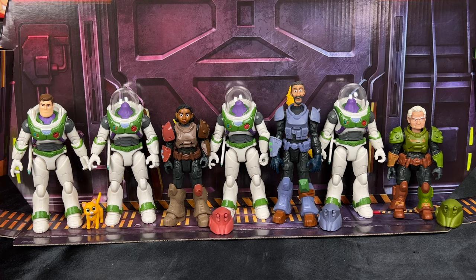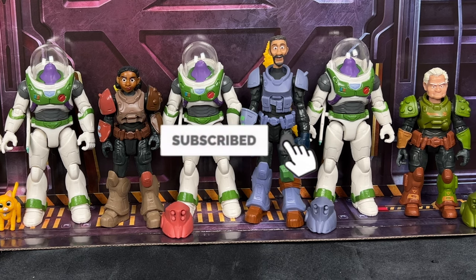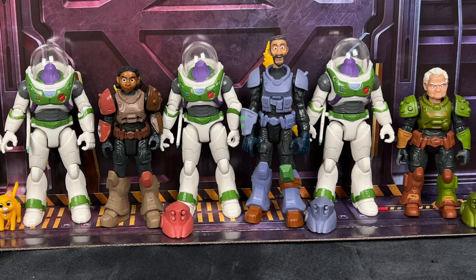As always, partners, thank you so much for watching, liking, and commenting on these videos — it really helps support what I do on YouTube. If you'd like to join me on this journey, hit that subscribe button and the notification bell. See you later for future videos on this channel, and I'll see you partners on the next video review.